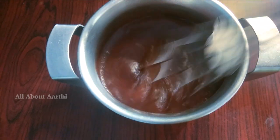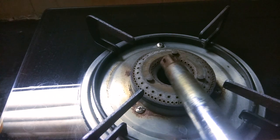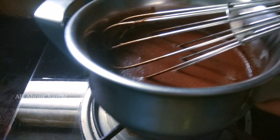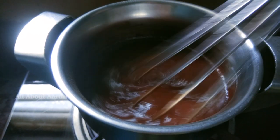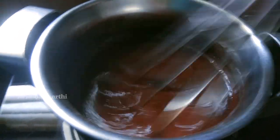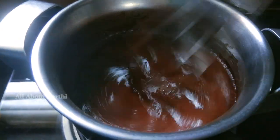Now we are going to mix it. Place it on the stove — the flame is medium. Continue to mix it for 3 to 4 minutes.